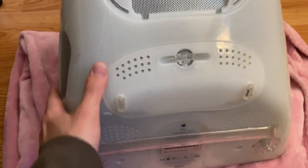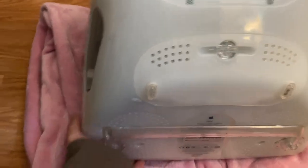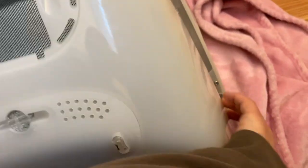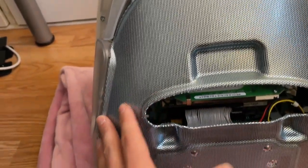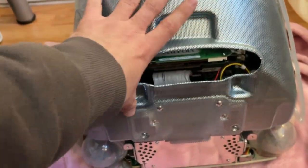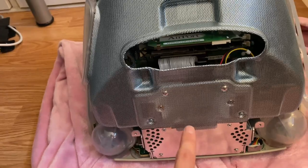Once those screws are out, this whole section of plastic can come off — you just have to be very gentle. Three, two, one, and hope for the best that you don't destroy anything. As you can see it comes off quite easily. Now we have the fun of taking off this whole inner shield so we can access the internals. The wiring and hard drive should be in there.